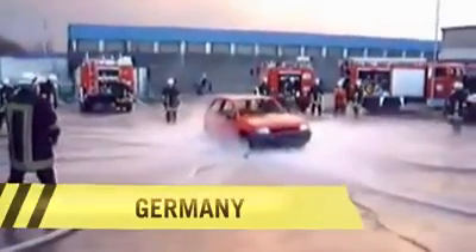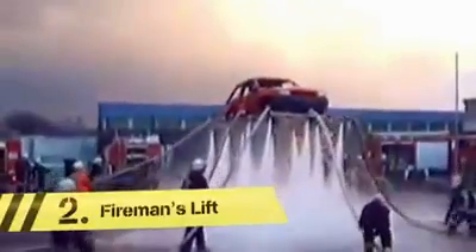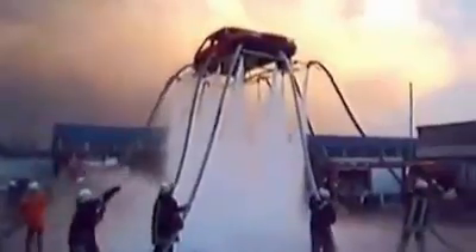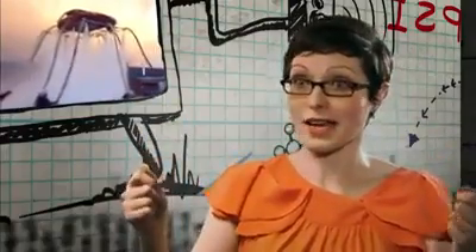Clearly, it's been quite a week for the firefighters of Germany. So, what better way to utilize their powerhosen than by making a car fly? When I watched the clip again, I realized they weren't just pushing it up — they were actually holding it down. They've got far more force than they need, and they're just trying to stop it taking off completely.